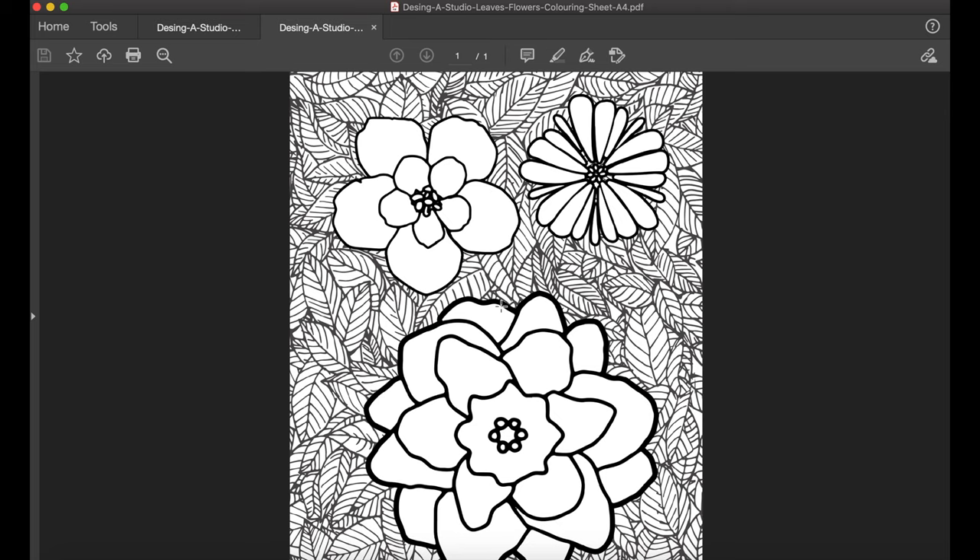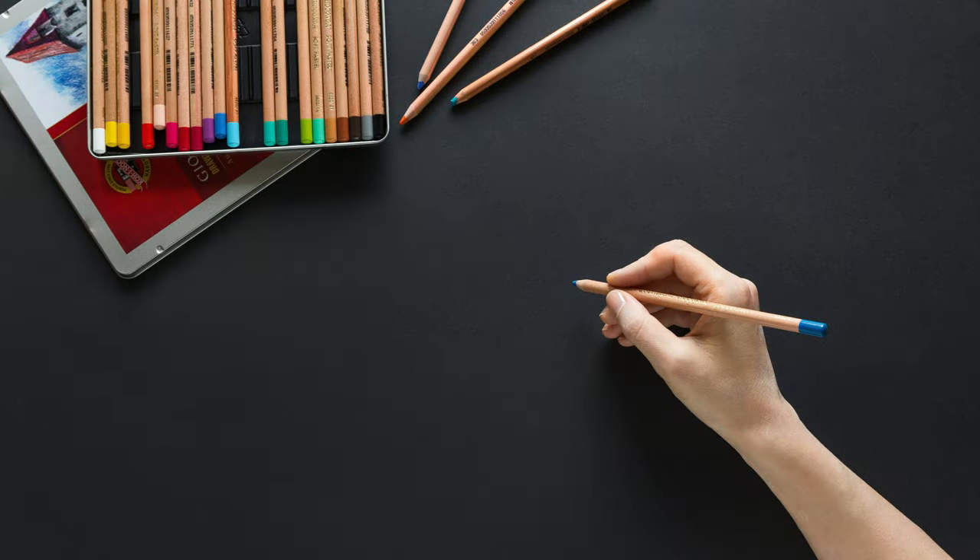They're free to download, you don't need to register anywhere, you don't need to put your email address anywhere. You simply click on the link in the description section and it'll download as a PDF. Then you can print it out and start colouring in.